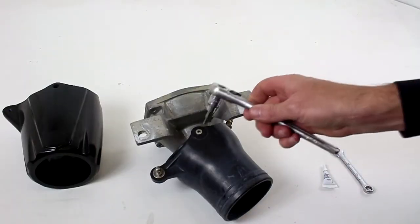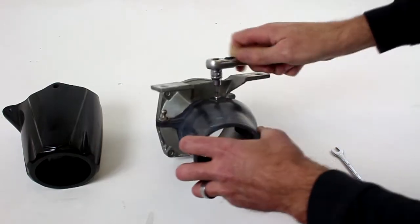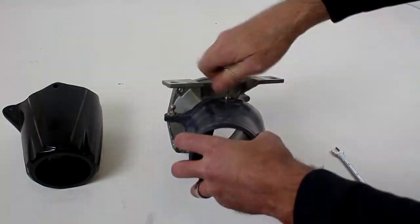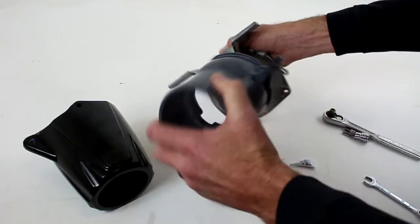Step 1, we suggest removing the two pivot bolts. They are a 4mm Allen key. I have removed both pivot bolts.